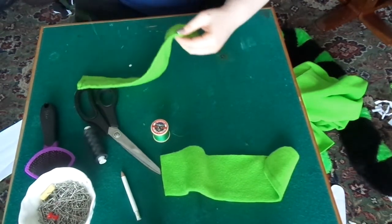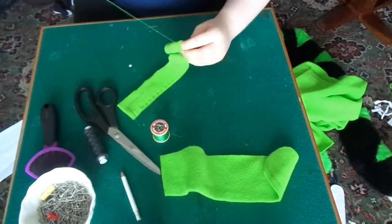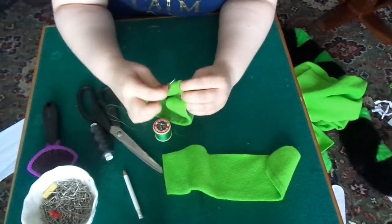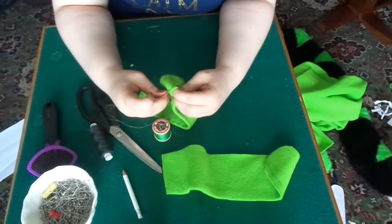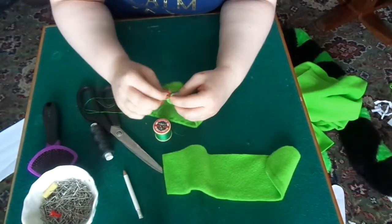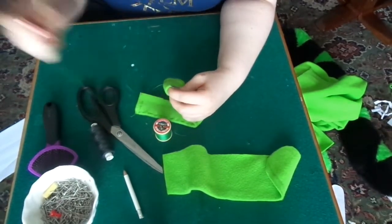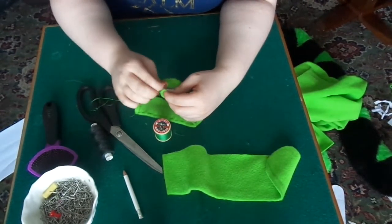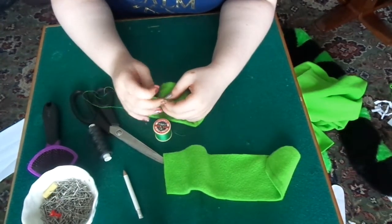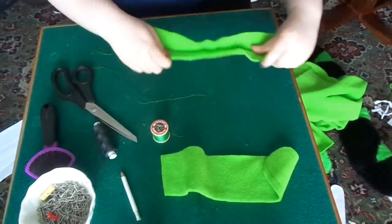When you get to the end, just go backwards and forwards a few times and then either tie a knot or just loop it round. Then just get your scissors and cut off the excess and then that's done.